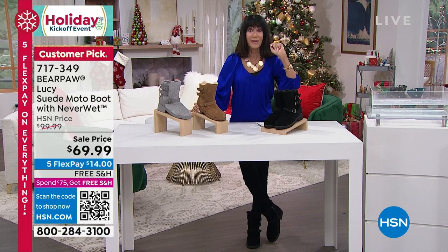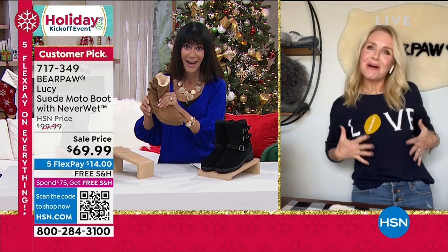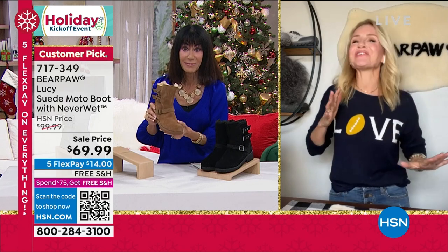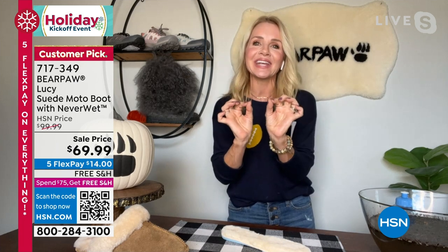Let me bring in my awesome guest, Ms. Tanya Christensen. Even though I live in Florida, October 1st is my favorite time of year because it's Bear Paw season — we get to take out our favorite sweaters, our favorite boots, and enjoy the fall.